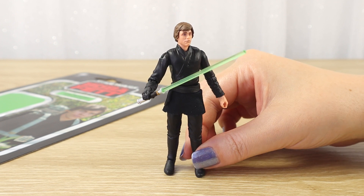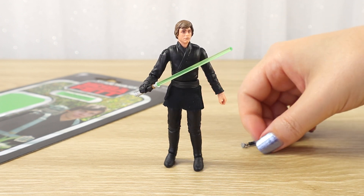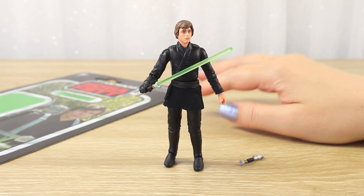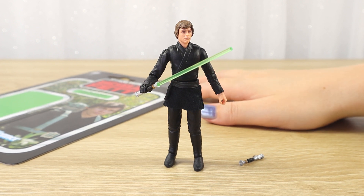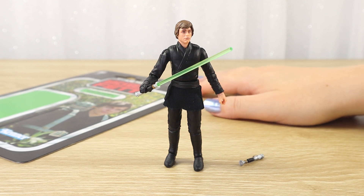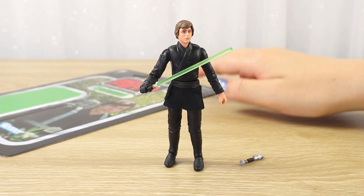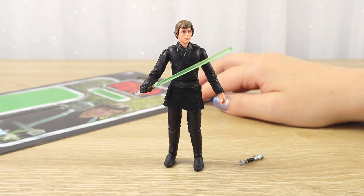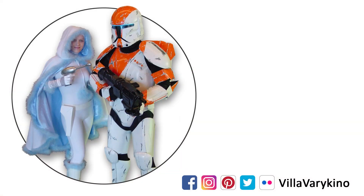I've only ever seen this once locally, so I hope to see more stock available. I think it is a really good figure and I hope everyone who wants to add it to their collection can find him. That was my closer look at the Luke Skywalker Jedi Academy TVC 3.75 inch action figure. Let me know what you think in the comments below, and do check out our other videos for more Star Wars unboxings including more TVC, Black Series, Funko, and lots more. Catch you on the next video, and as always, may the Force be with you.